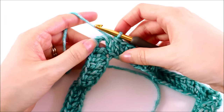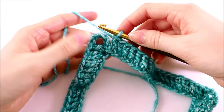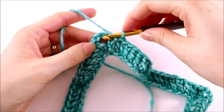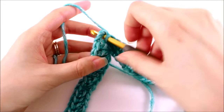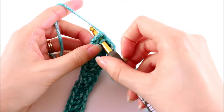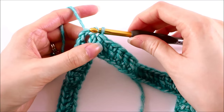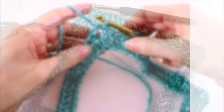From here, to finish off round one, we just need to join with a slip stitch. We're not going to work into any one of these chains — we're just going to go around the chain. Insert your hook directly into that space, slip stitch by grabbing the working yarn and pulling it through and then through the loop.